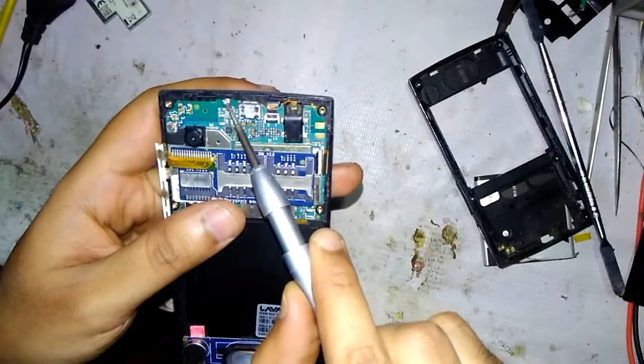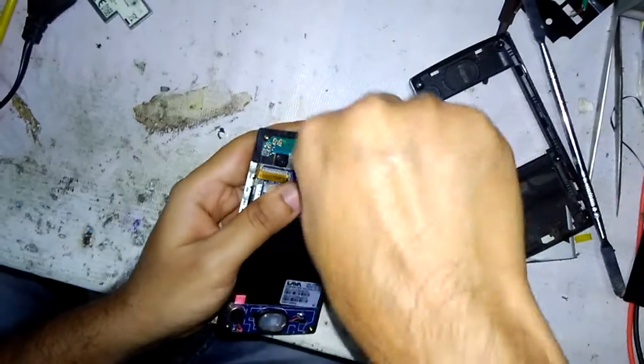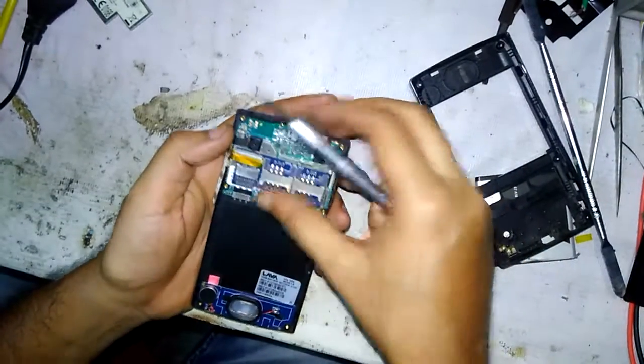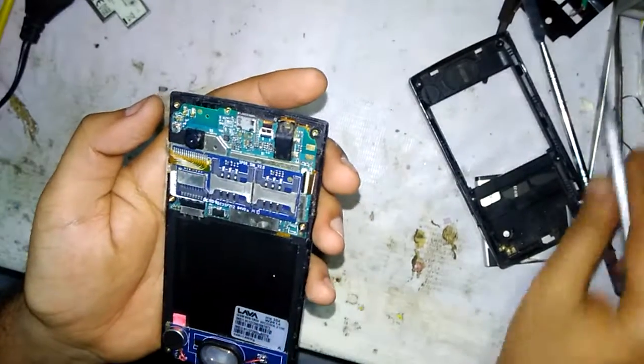Now you can see a screw here. Check if there are any more screws — no, there are no more screws at all.